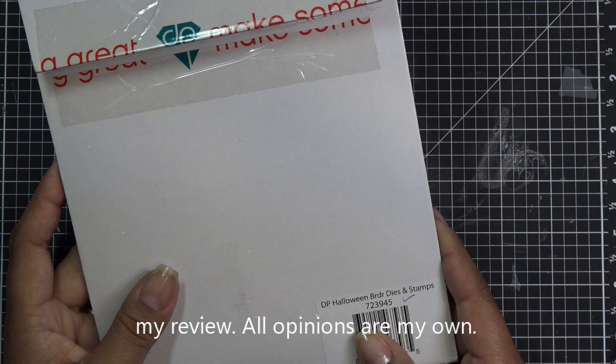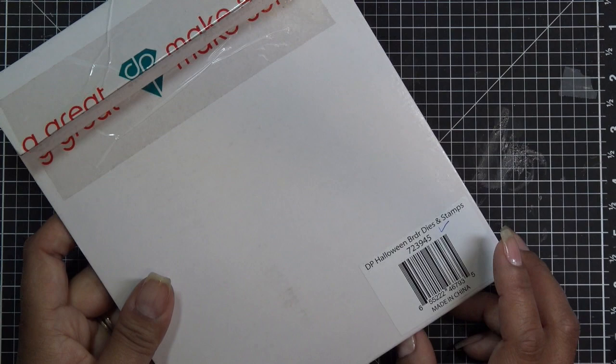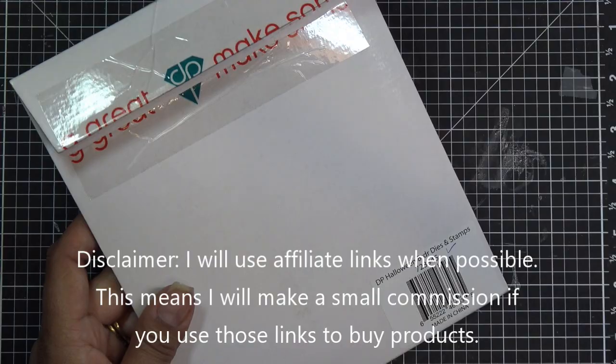Hi guys, today I'll be reviewing the Diamond Press Halloween Border Dies and Stamps. These were sent free of charge by Diamond Press for my review and all opinions are my own. Any links I have in the description box for this item on HSN will be an affiliate link, which means I will make a small commission if you purchase through those links.